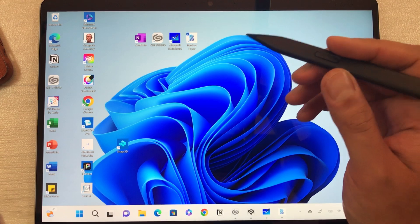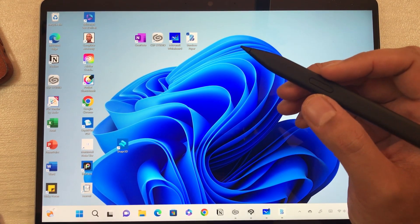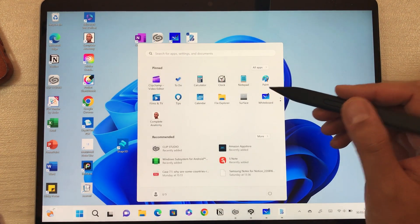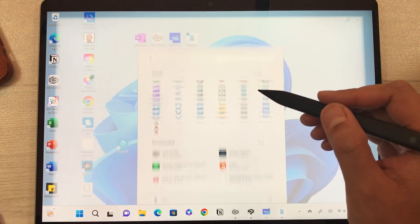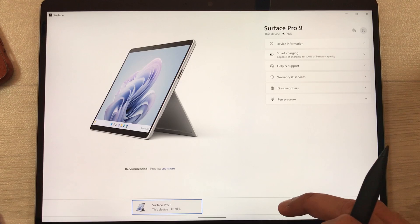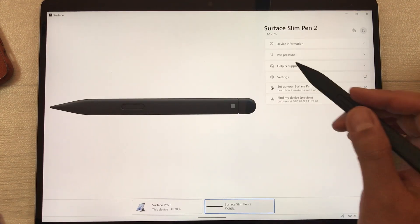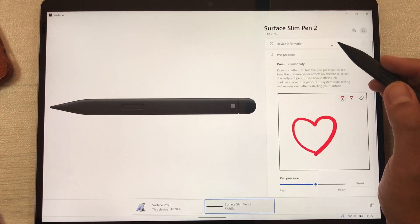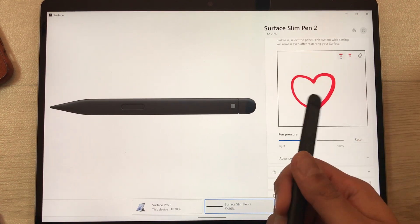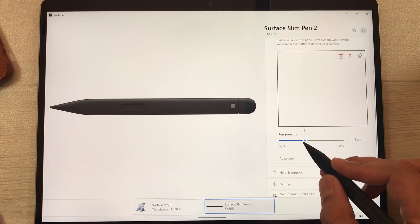Now let me show you how to change the pressure sensitivity of this pen. Go to the Start menu, scroll down and select the Surface app. At the bottom you will see the option for Surface Slim Pen 2 — select it. Then you will see the pen pressure option; select it and here you can test the pen pressure sensitivity.